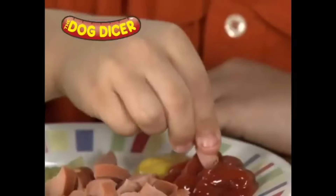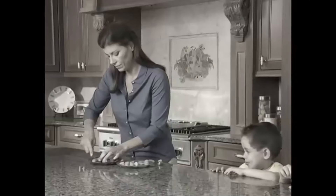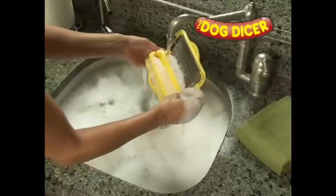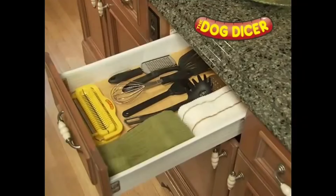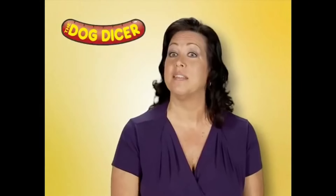The hot dog dicer! Whether you like to dip your hot dogs in ketchup or mustard, it works either way! Don't burn your fingers anymore! Easy to wash. Dishwasher safe. Put it in that one-use drawer! Who needs a hot dog dicer? All these parents obviously do, because they can't cut the hot dog any other way!